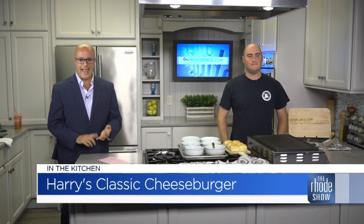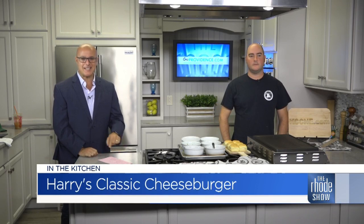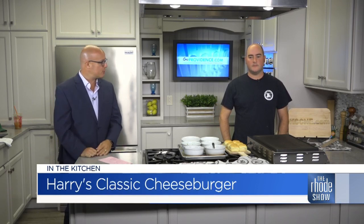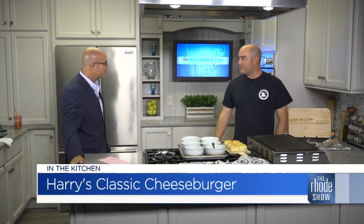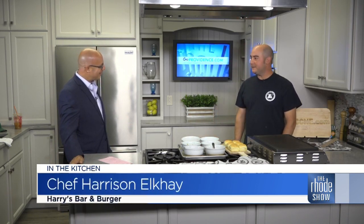We're in the Roadshow Kitchen this morning. Harry's Bar and Burger is here — Chef Harrison L.K. with Harry's Classic Cheeseburger. That's what we're putting together. So good to see you, thanks so much for coming in. Thank you so much for having us. It's nice to finally be back after a little hiatus — a little sense of normalcy, which is also good.